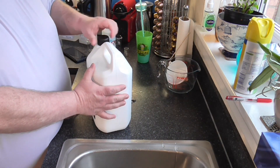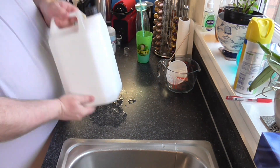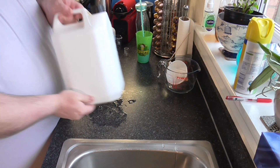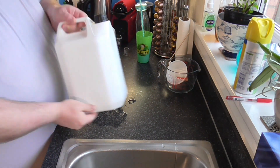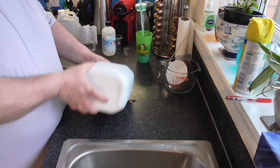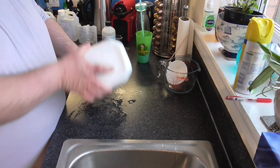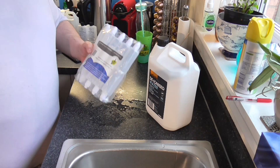Now we just need to stick the cap on your container and give it a good mix for a couple of minutes. Just remember, the glycerol is very thick and it needs to get into suspension in the entirety of the fluid. Just take a couple of minutes and do this. Okay, so that's all mixed up.